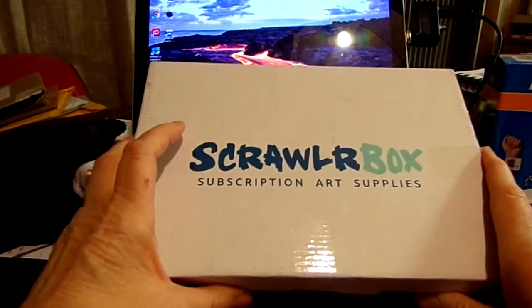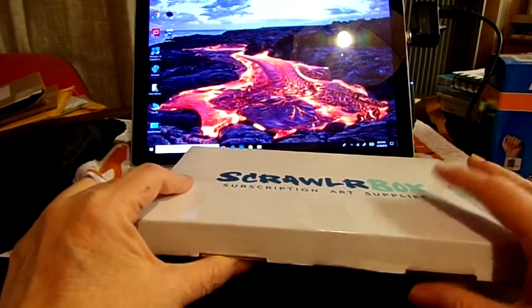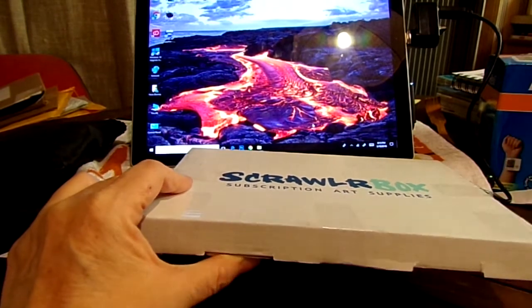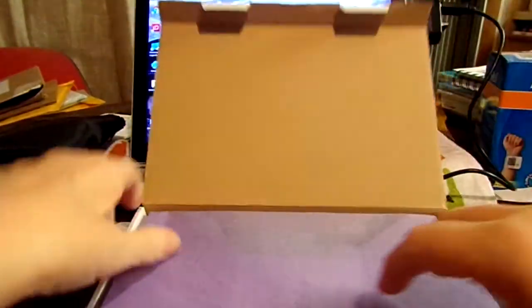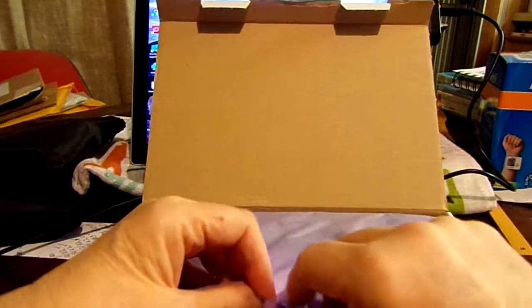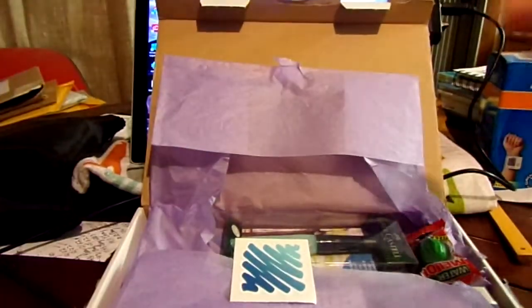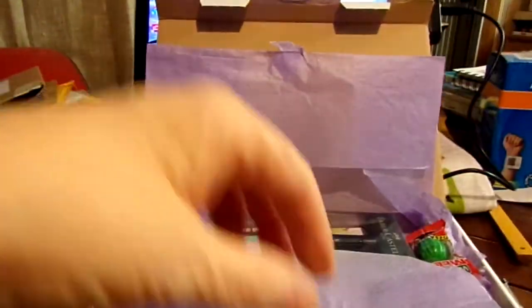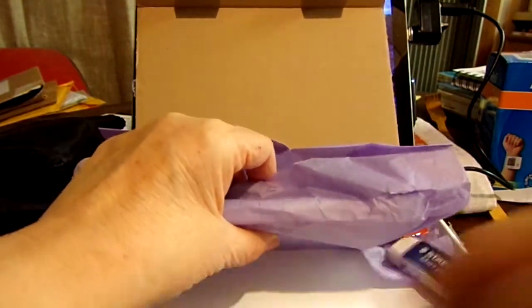The number of items varies — sometimes four, sometimes six. Let's get into this box! It's got a little bit of weight to it. Let me open up this beautiful paper and try to save it — I like to recycle the packaging. Let me get this card out. There's a ScrawlrBox sticker, and every month they always have a featured artist.